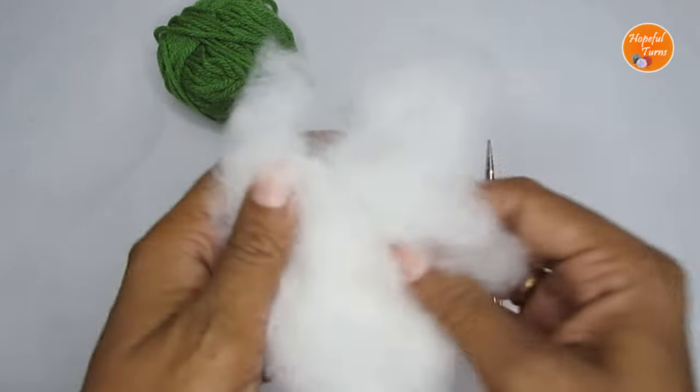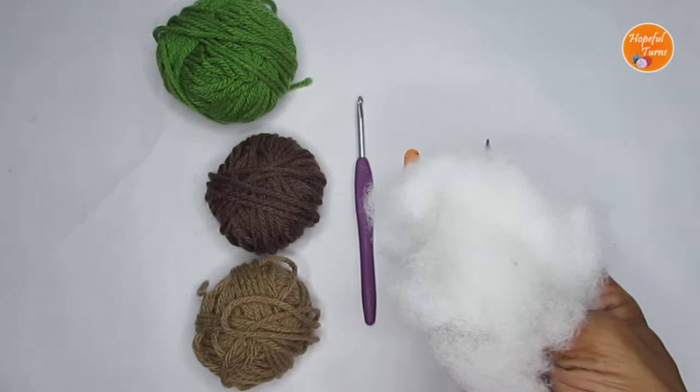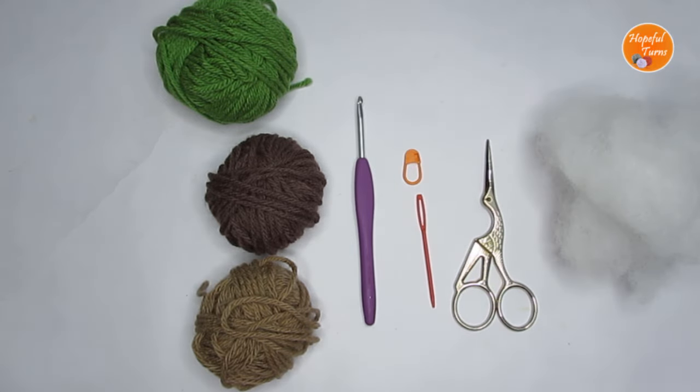You'll also need some fiber fill stuffing. Instead of fiber fill, you can use scrap yarn for the stuffing as well. Before moving forward, a small request: if at any point in the video you like what you see, please press the like button, and if you're new to my channel please consider subscribing. Now let's get into the pattern.